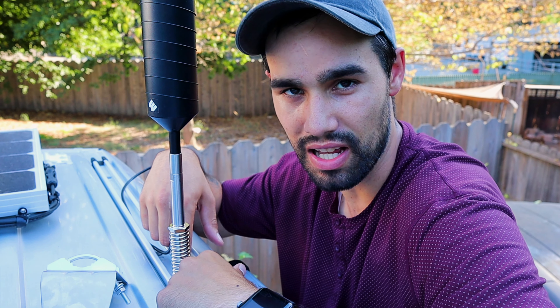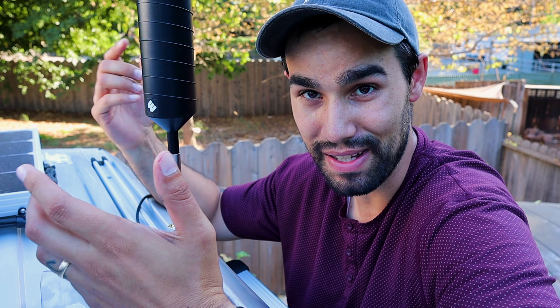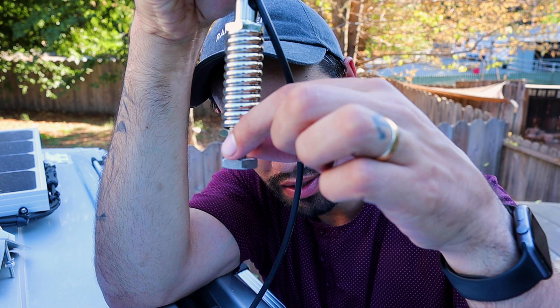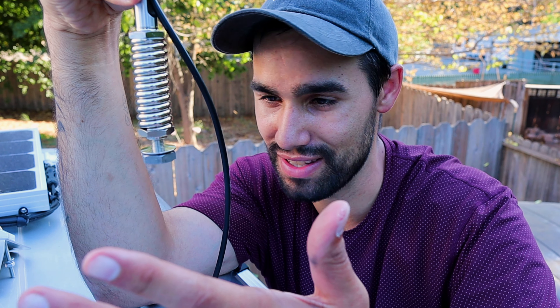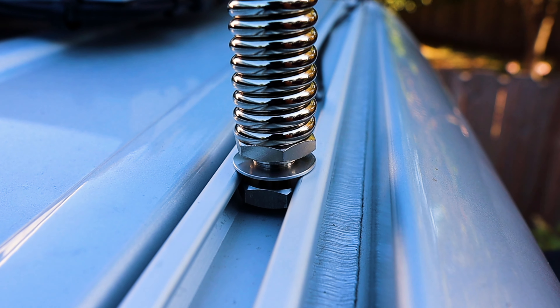They probably thought this through. The U-bracket doesn't work up here because there's a track system, but the little washer and nut that came with it fits perfectly in the track system. I slipped the nut right through the track, it slid right through, and the washer fits right on top — it just mounts right here. Basically the nut goes underneath the track and the washer goes above. I flipped it upside down so it doesn't rattle, and this is literally the easiest install you can do on the Pleasure Way.